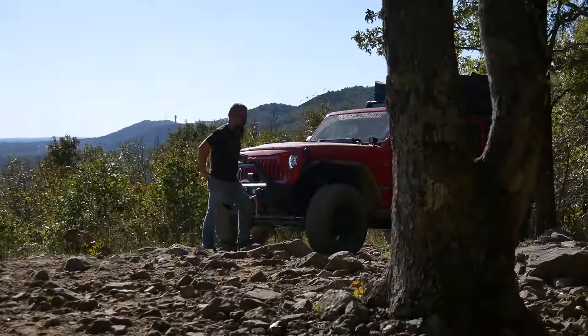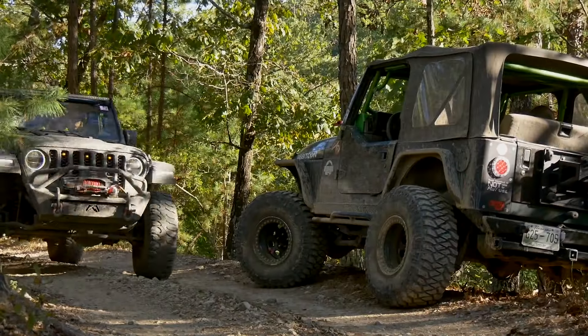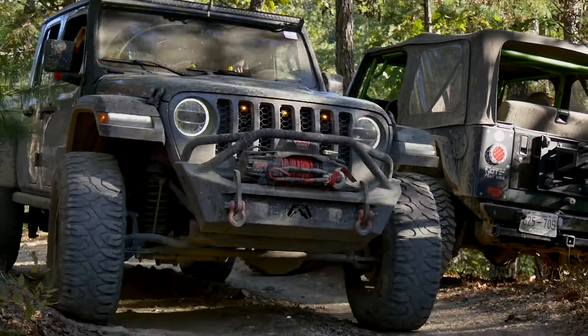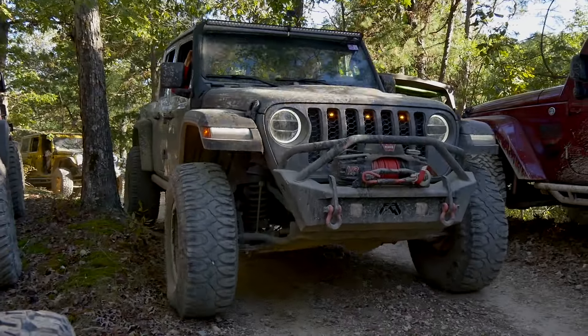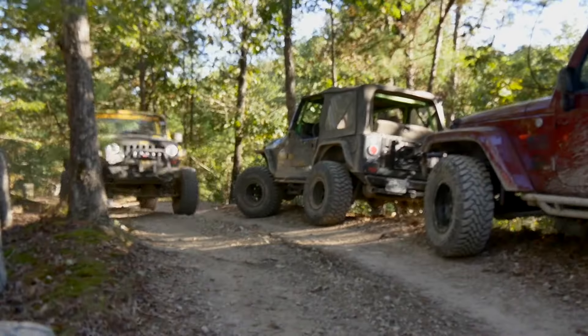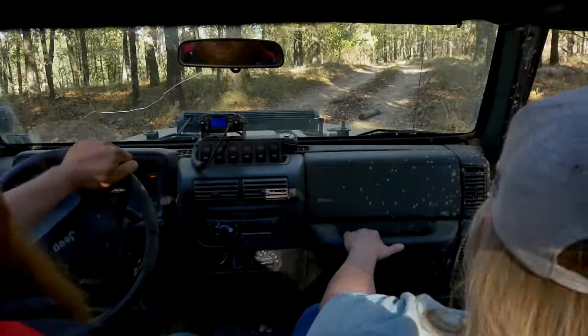With the sun starting to dip in the sky, it's time to make our way back to the campground and the pavilion for the night's festivities. Sometimes you have to scoot over and let people by — these are not two-lane roads by any stretch of the imagination, and that's why we like them so much. It was good seeing old friends and making new ones for sure.